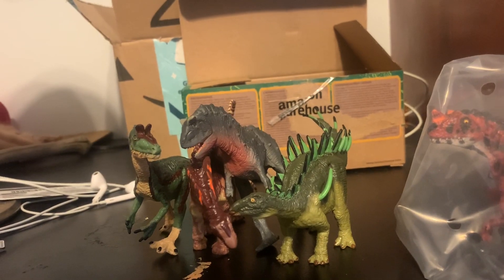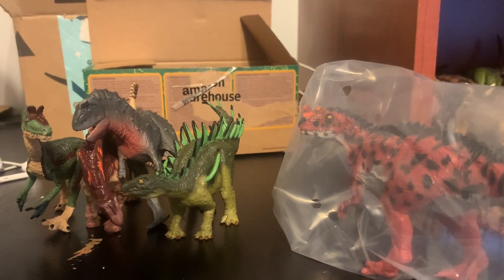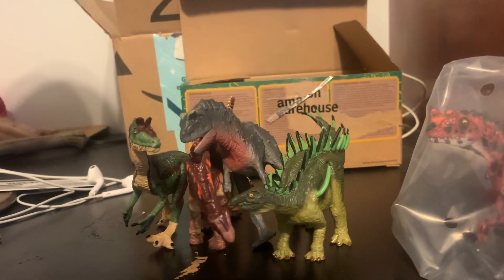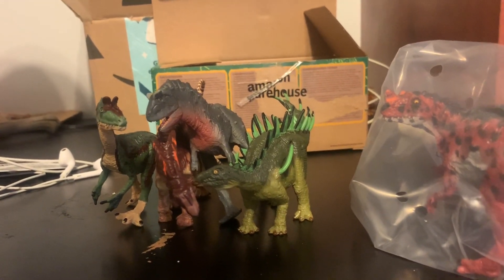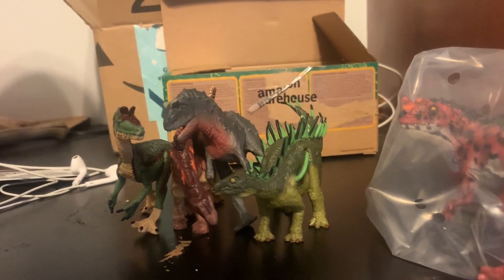So here they are, out of their box — well, except for you, you get to stay in there for later. But besides that, here are all the figures I got from this Terra by Bat-Tat haul. They're all pretty good. I really do like the paint jobs on here — they're very nice and smooth. Hope you guys enjoyed this video, and see you guys next time.